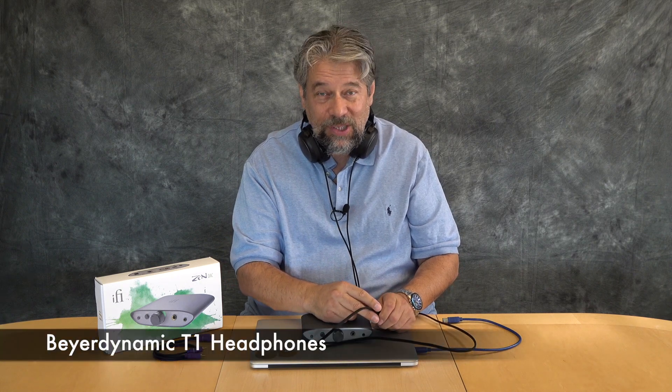I listen a lot through my Mac system, and generally speaking I just use my headphones with a little 3.5 millimeter jack. In this case I actually have a brand new pair of the very nice Beyerdynamic T1 headphones. These are really great headphones, but you always want to give them the best possible audio source you can — that's where this comes in handy.